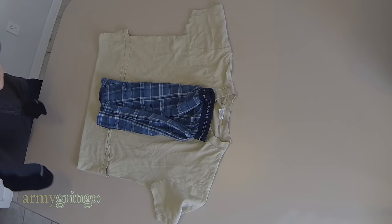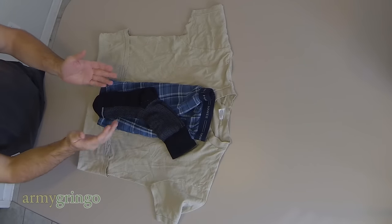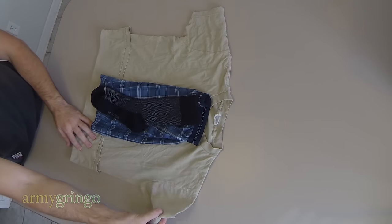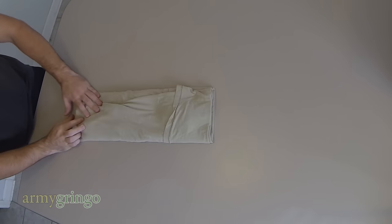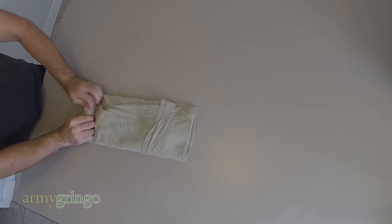And then the socks. In case you're wondering, no, this is not a commercial for Hanes and Nautica socks — it's just the stuff that I happen to wear. All right, now I'm going to go ahead and roll it up nice and tight.